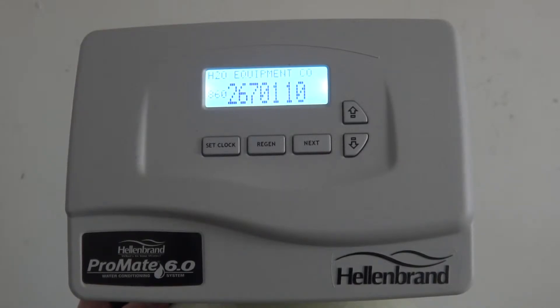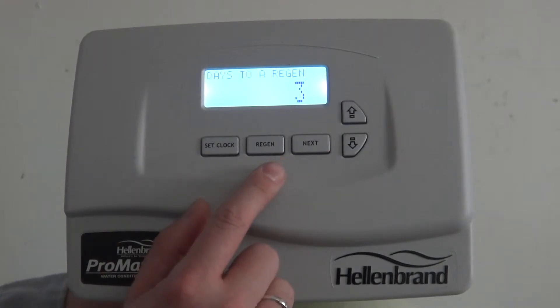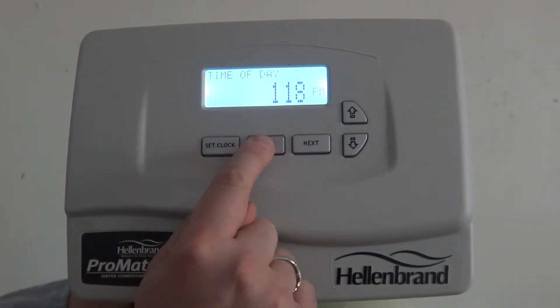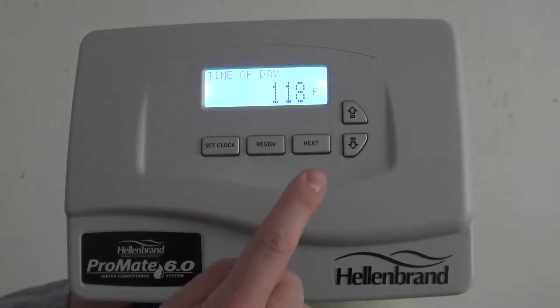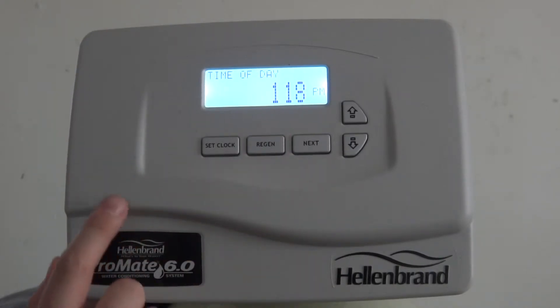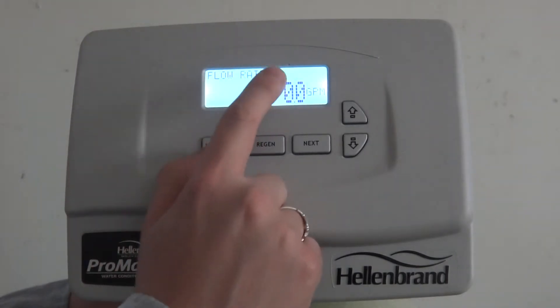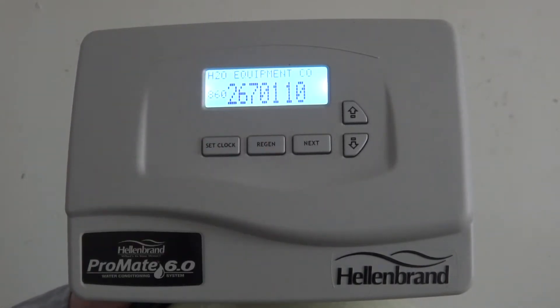The first option is to set the system to regenerate itself tonight. To do that, you just hold down the regen button for about two seconds, and that will tell the unit to regen itself tonight. If you look across the display, it will eventually indicate 'regen today,' which means that the system will run overnight.